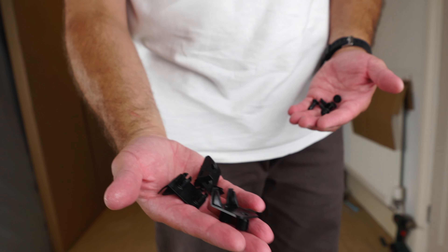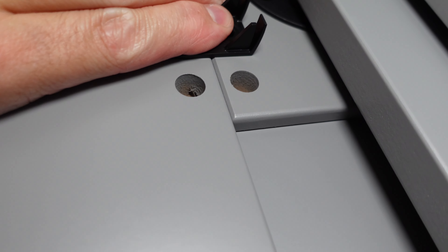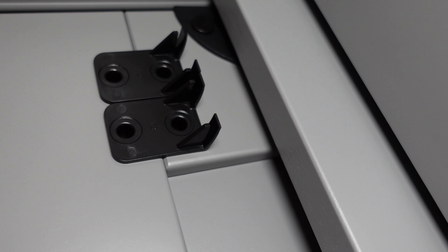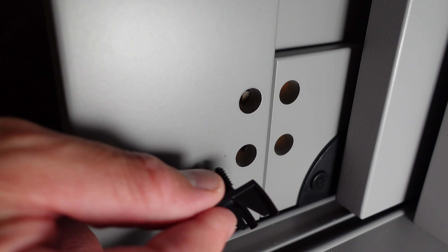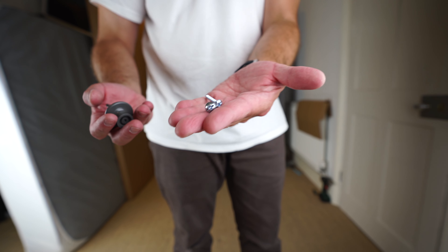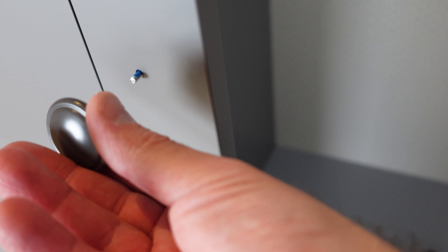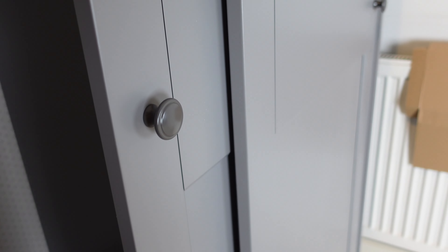Now fit the door stoppers — three stoppers and six plastic plugs. Place two stoppers on the top and one at the bottom to stop the doors from banging on the edge. Each stopper is secured with two plastic plugs. Then fit the two door handles — the screw comes from the inner side and the handle goes on the outer side. Secure both handles with their screws.